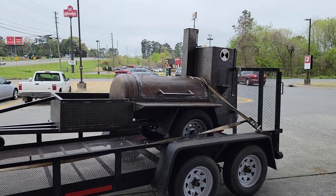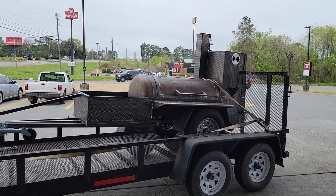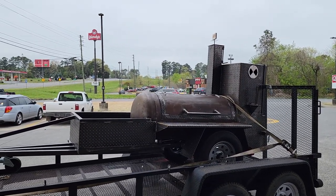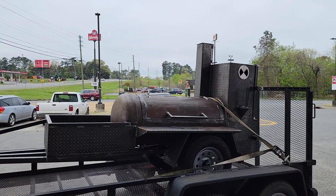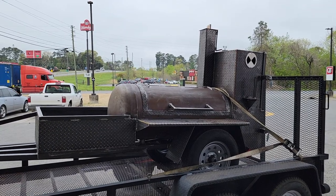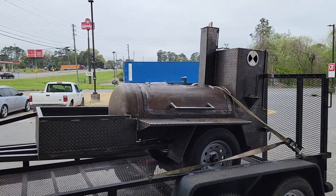Good morning everybody, this is Roland, Barbecue Smoker Pros, Braselton, Georgia. We have this awesome Fire and Steel Heritage Smoker — it's in the trailer and it's going to be going over to the body paint shop. They're going to be giving it a linseed oil treatment for us.